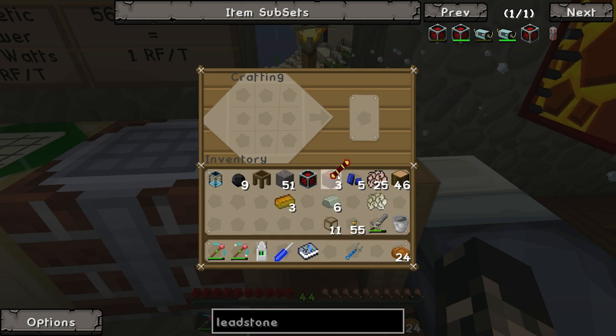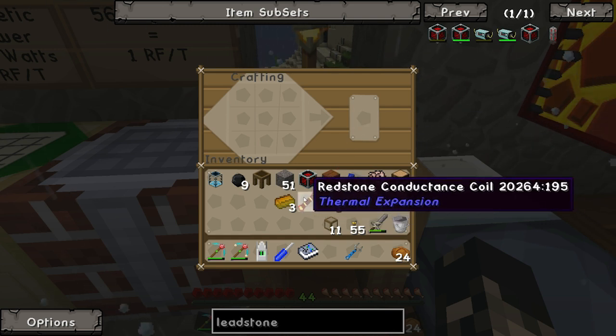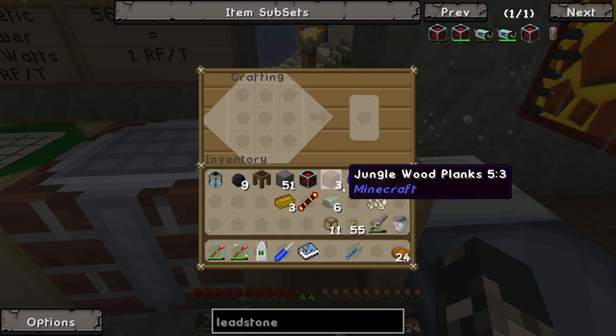The cell goes in the center, the conduit frame goes there, then copper on the outside like that - and yay, win.